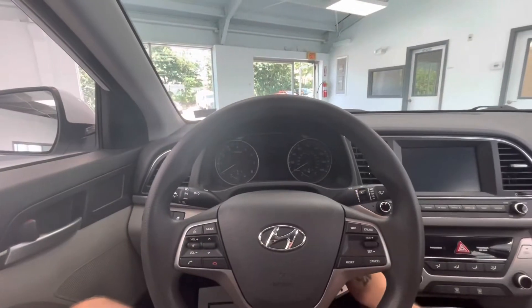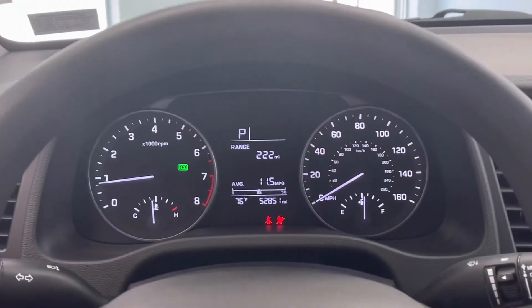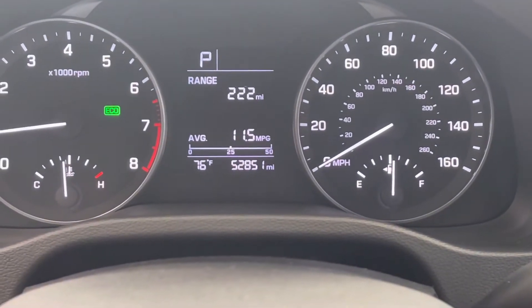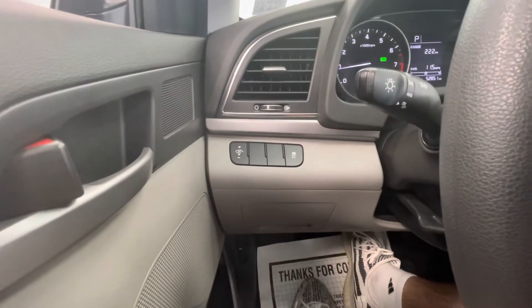Hopping on in, we'll go ahead and start it up for you guys. Now you'll have a beautiful middle display here, and you will notice that this vehicle comes with just under 53,000 miles on it. On the left side beside your steering wheel, you'll have your traction control options.